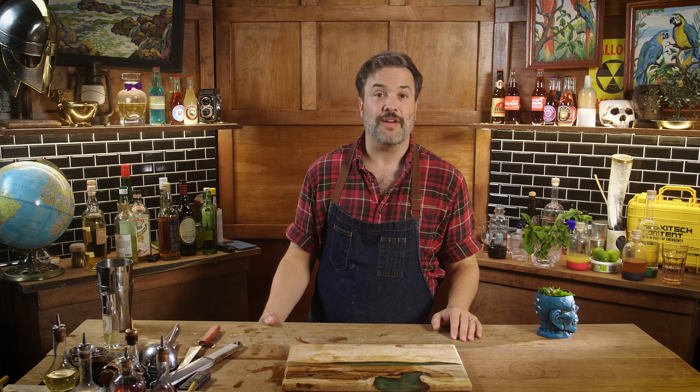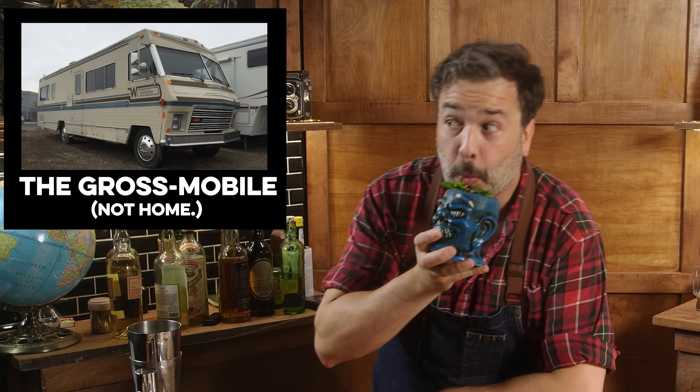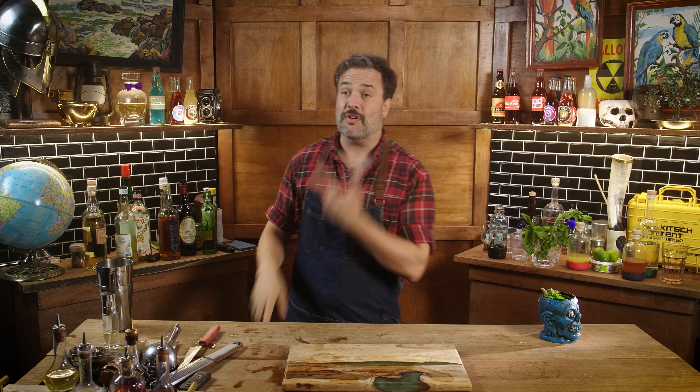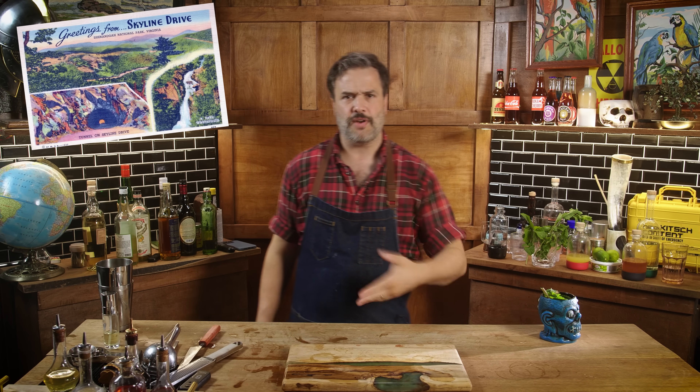Despite the obvious red flags, I was more than happy to leave — I'd much rather be in the gross mobile than at home. My grandparents explained they liked the scenic route. I've driven to Florida many times as an adult from New Jersey — you get on I-95 and drive south. My grandparents went west. One of the first things was Skyline Drive in Virginia, in Shenandoah Valley. It's very scenic — the definition of a scenic route. Not directly en route to Florida, but that didn't matter.